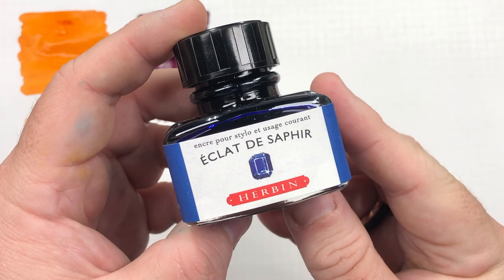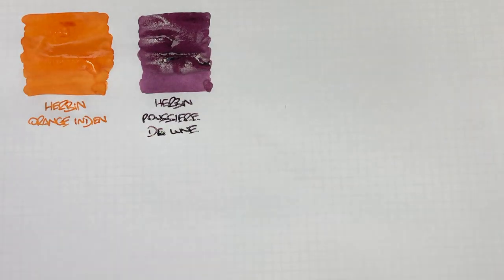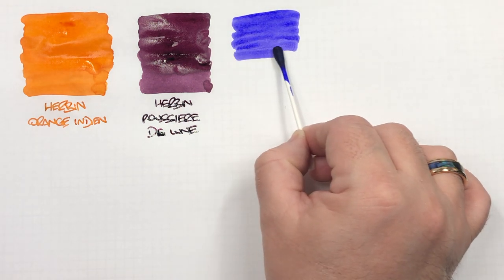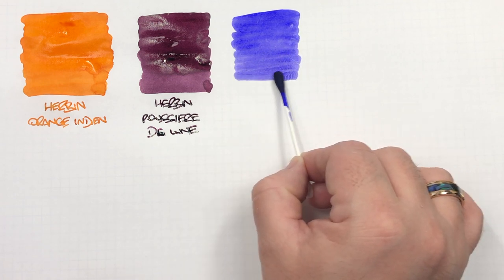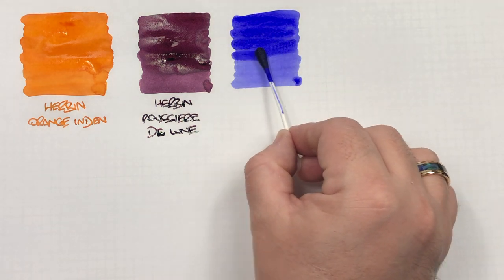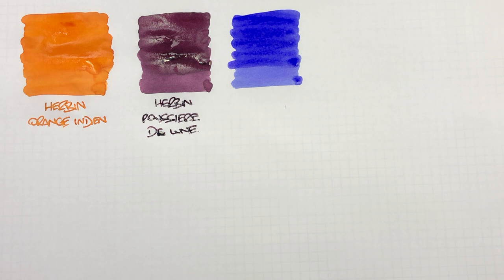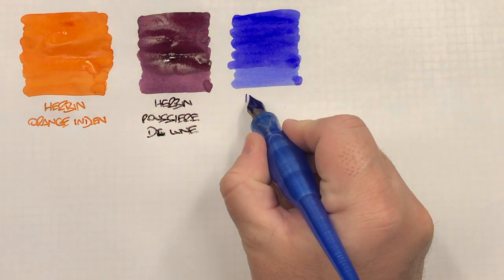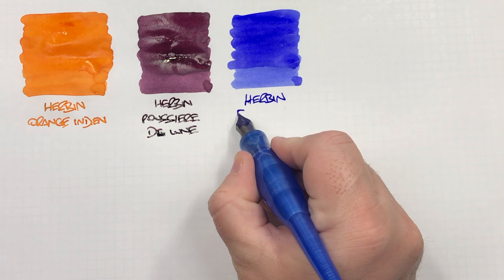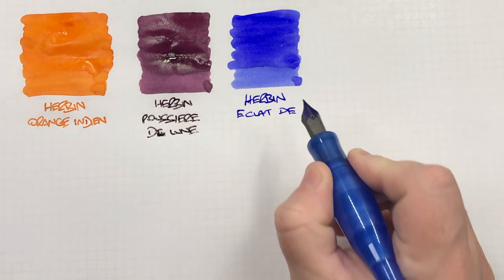The next ink is Herbin Éclat de Saphir, and this is a new ink that I've purchased recently. Let's do an ink swatch. I basically wanted a sort of faded blue with a hint of lavender or lilac. I wanted to replace what was my Papier Plume Forget-Me-Not ink, and this actually comes pretty close to that — it's not perfect though.